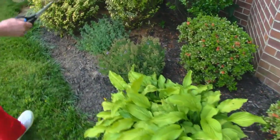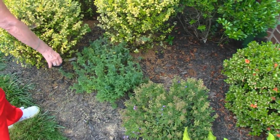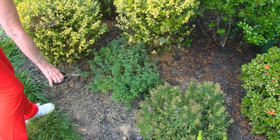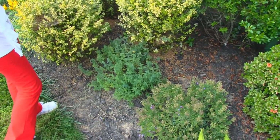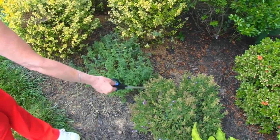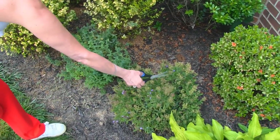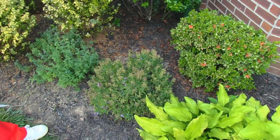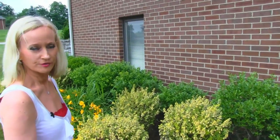Up here we have two oregano plants. This one I did try to keep the blooms down, and it could be used, although I would probably use the fresher oregano in the herb garden. This one has bloomed, and even the blooms are making seed pods, so it's not that good in terms of usefulness.